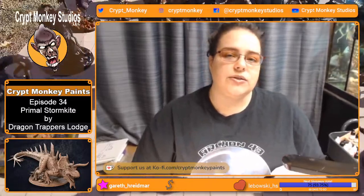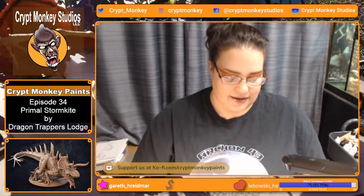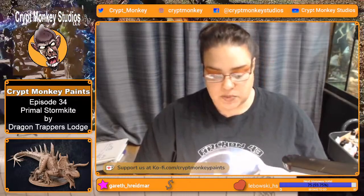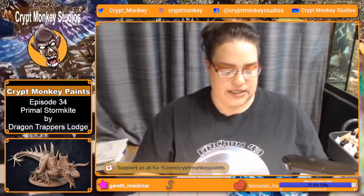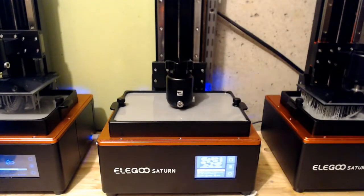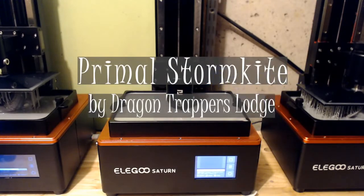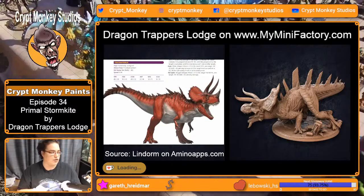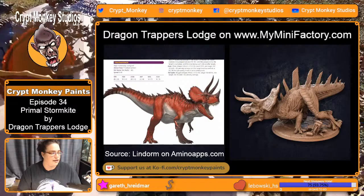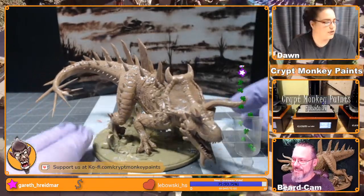Welcome back to Crit Monkey Paints. Tonight I'm painting the Primal Storm Kite by Dragon Trappers Lodge - I keep wanting to call him a Pike but it's Storm Kite. It's a super awesome little sculpt, and I say little but this is printed at 50% scale of the actual model, so he's kind of gigantic. I love him. We're also doing a new camera angle tonight, so we'll see how this works.